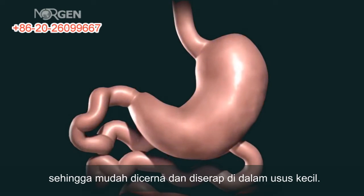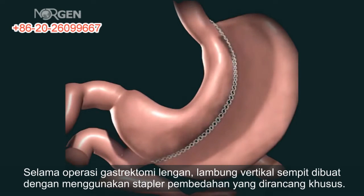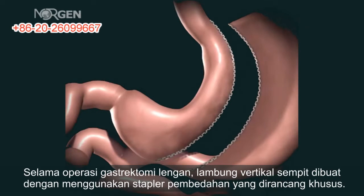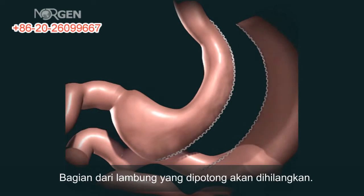During a sleeve gastrectomy, a thin vertical sleeve is created by using a stapling device. This sleeve will typically hold between 50 to 150 milliliters, or is about the size of a banana.